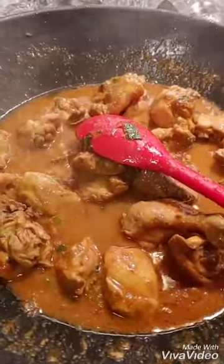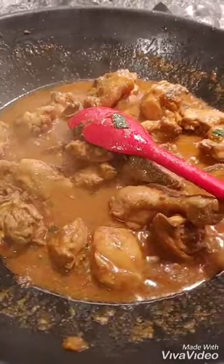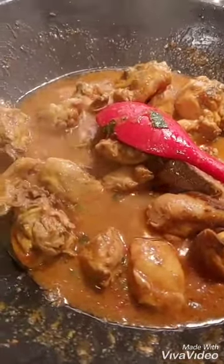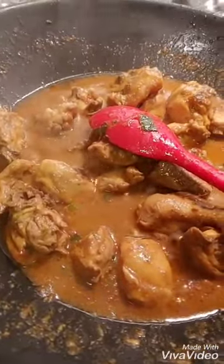Hi guys, how are you? I have one chicken, one cup of fried onions, and one cup of oil.